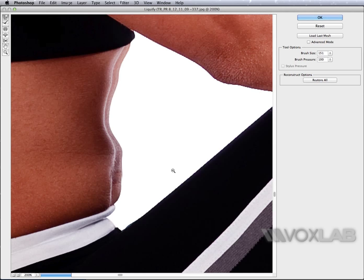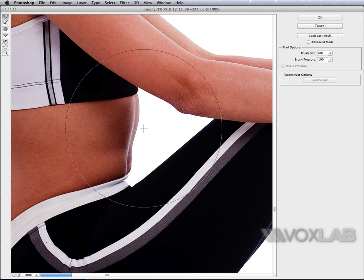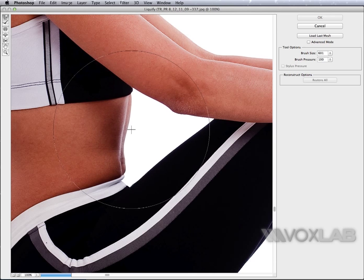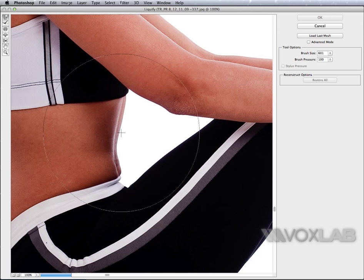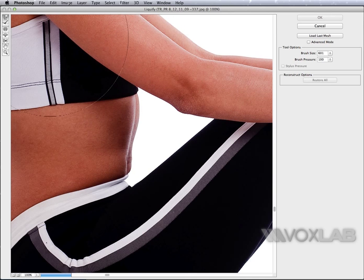If I use a small brush, like 150 pixels, the stomach will be flattened a bit at a time but it doesn't look good at all. If I use a larger brush, like 600 pixels, the result is more uniform — but you can see I'm also distorting the arm, which is not exactly what I want to achieve.